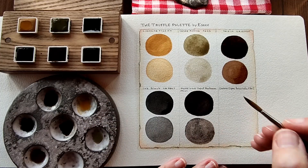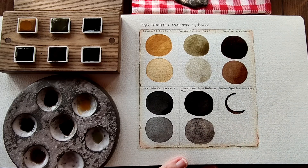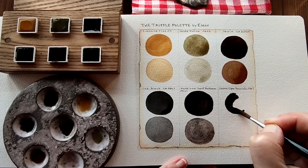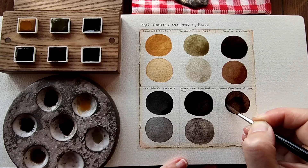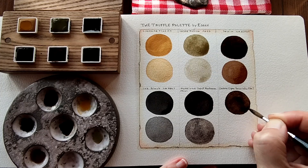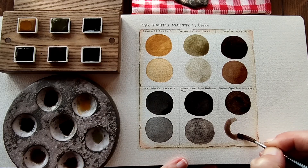Our final colour is Umbra Cipro Brusciata, PBR7. This is a lovely earthy brown — like a lovely earthy umber.